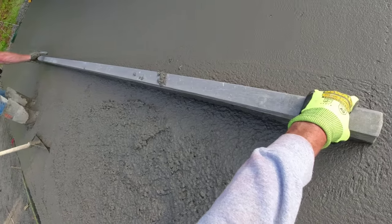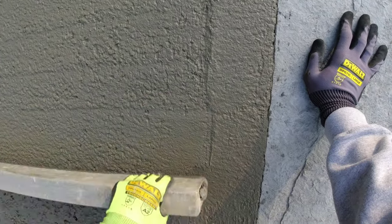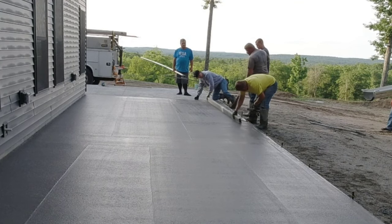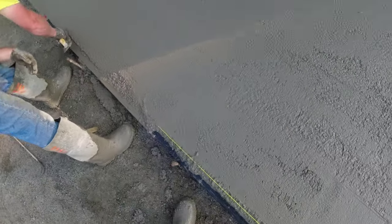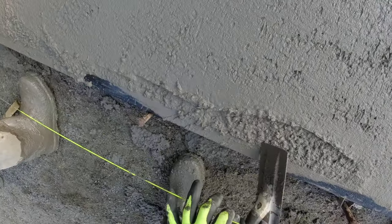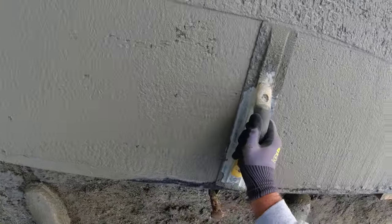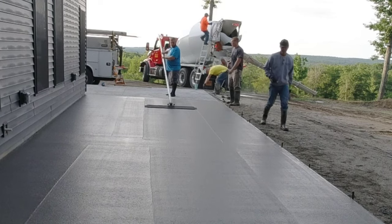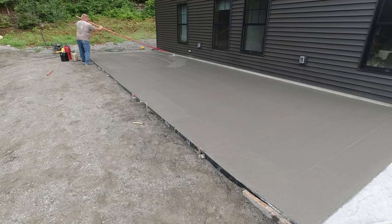Right now Darren's finishing up, but we're going to get the screed done, get all the tools cleaned up, and then I'll show you the next process just before we go stamping. This next thing is really what sets the pros apart from beginners. You can see how really nice that surface looks after we bull float — that's the key. If you're just trying to stamp over your bull float without this extra step, you're missing a key part of getting a really good-looking quality stamp product.